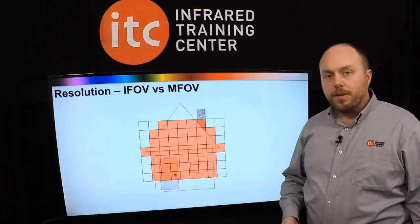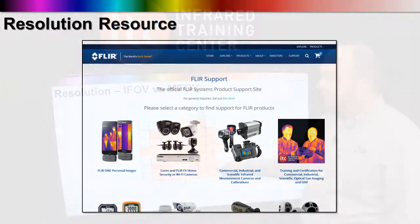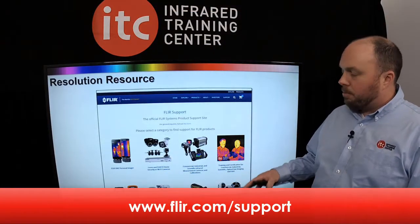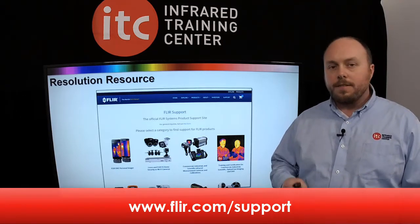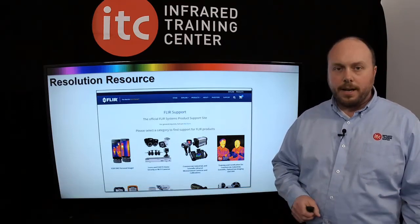Last week on the Infrared Spectrum, we talked about the impact of resolution on temperature measurement — that's a very important thing for thermographers to understand. There's a great resource available that I want to share with you, and it's from the FLIR Support website. If you go to FLIR.com/support, you can get access to their field of view calculator. This is great for those of you with FLIR thermal imagers who want to learn more about the resolution specifications of your particular camera. Let's check it out.